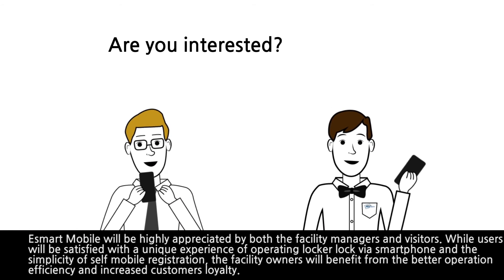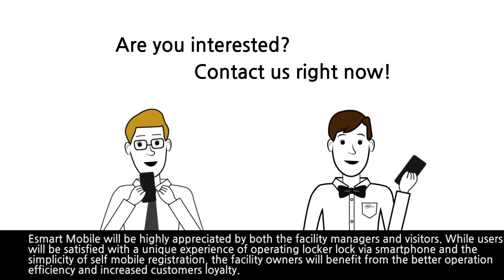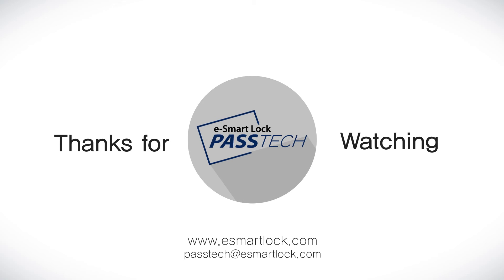Are you interested? Contact us right now at www.esmartlock.com.